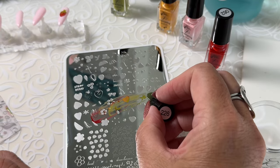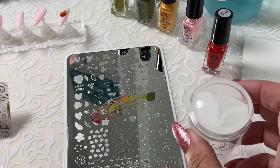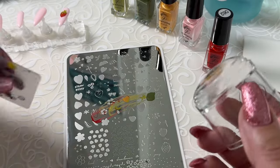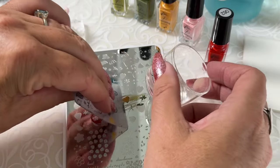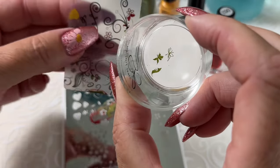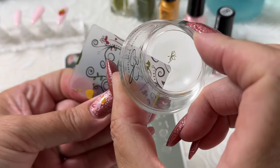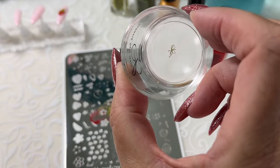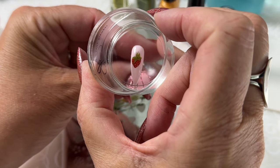Our last layer of this pretty little heart-shaped strawberry. So this is a bit finer image, so I'm going to make sure that this stamper is ready to go the second I scrape to pick up all of those delicate, pretty little images. And light, light pressure — you'll be amazed how delicate an image you can lift with light, light pressure.